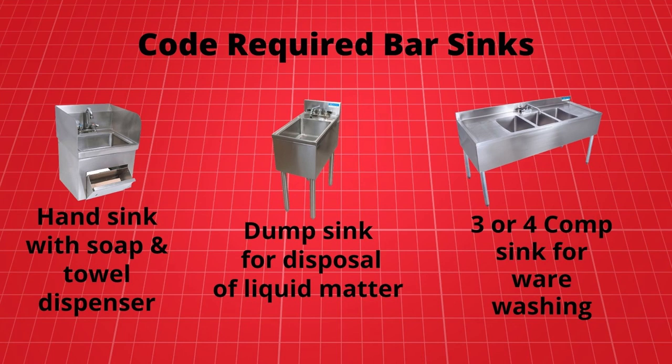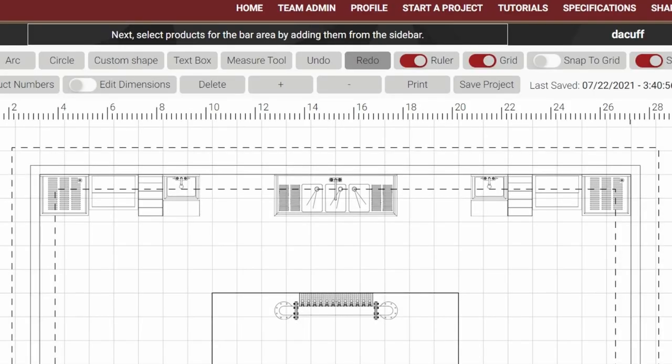The third required sink is a three or four compartment sink with integral drain boards for the washing, rinsing, and sanitizing of barware. However, local health codes in your area may vary on the number of hand sinks and the number of sink bowls for warewashing sinks, so be sure to check with your local health department officials to ensure your bar is code compliant.